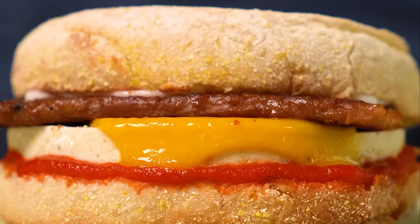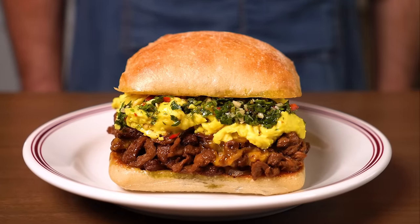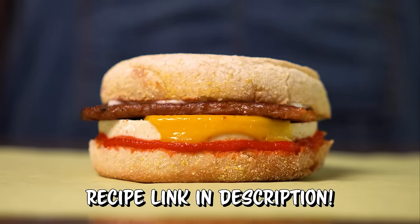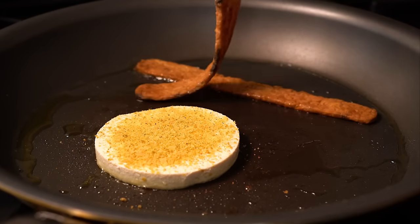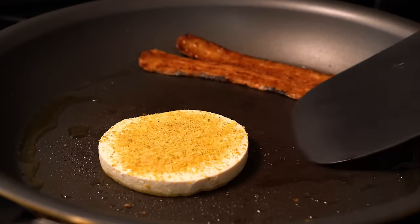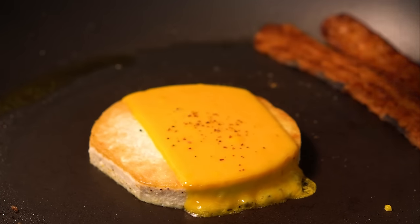Today I'm making a 10-minute vegan breakfast sandwich and then a one-hour breakfast sandwich to contrast and compare and see which one is the better option.